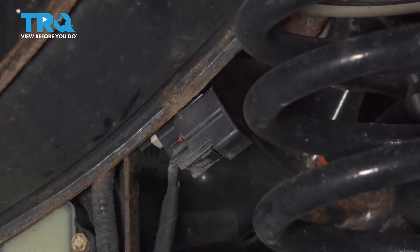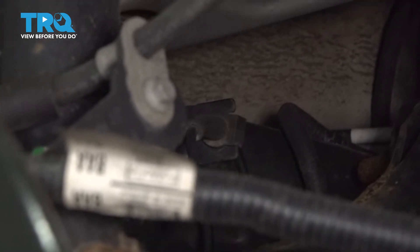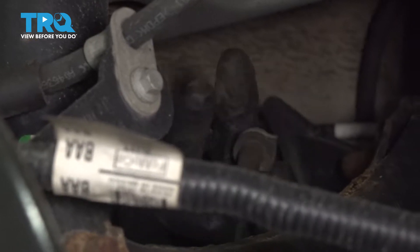Wiggle that off. Right here the wire is attached with the grommet. You just wanna slide that grommet out of that retainer or that bracket. Just slide it to the side.